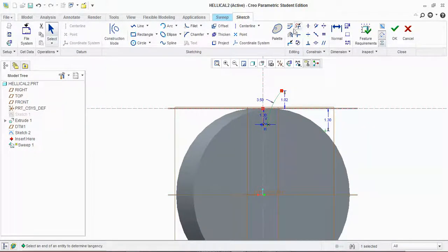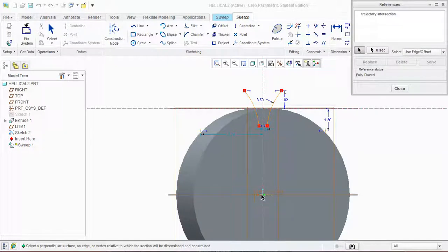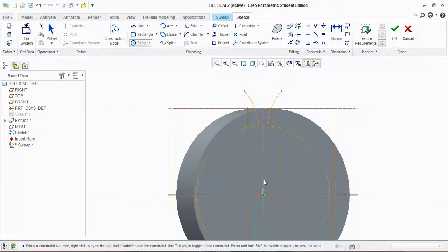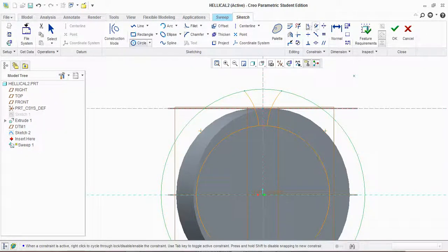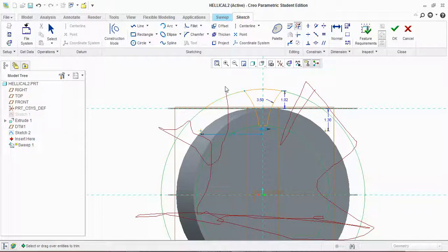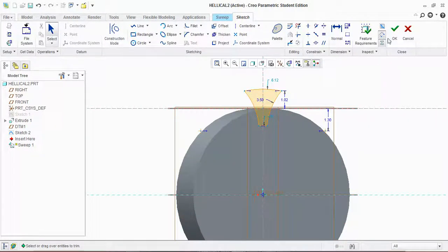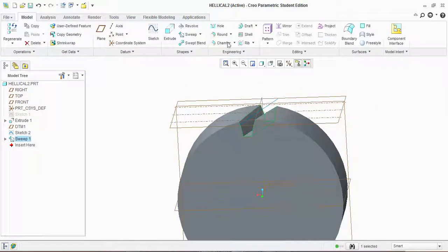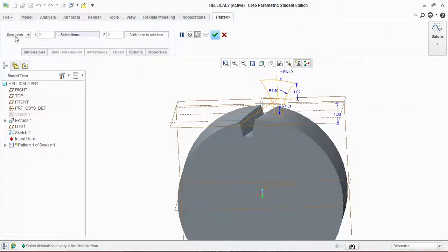Now mirror this arc to the other side. Remove unwanted lines. Now you have to draw two circles using the reference points — draw one here and the second one there. Remove the remaining unwanted lines. Now click OK, then click on remove material.